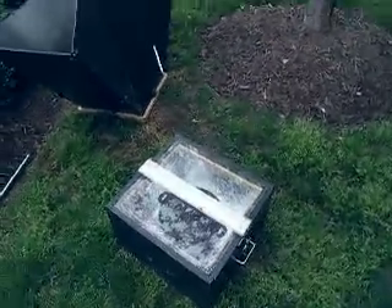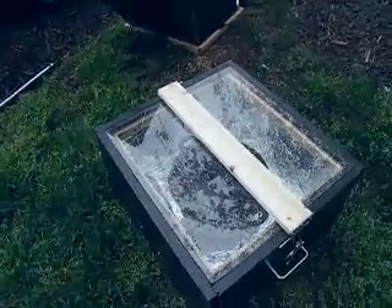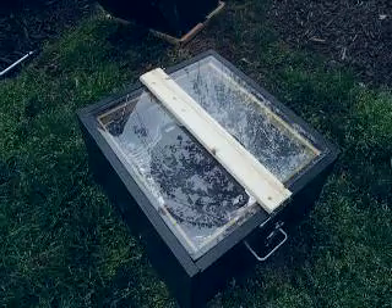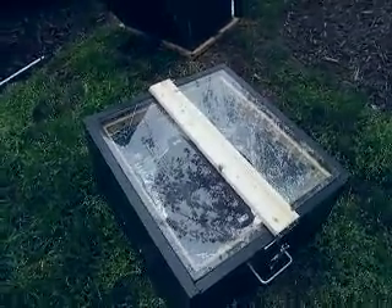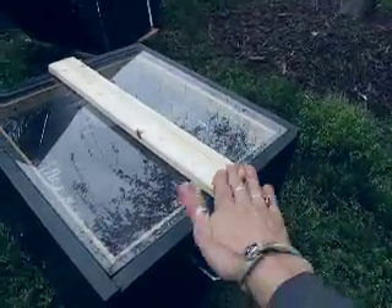Hey, so this is my new solar oven. I'll show you some of the neat features. I made one before and it worked good, but I couldn't get it over boiling point which is 212, so I had to make a better one. Here are some of the cool features I did with this.